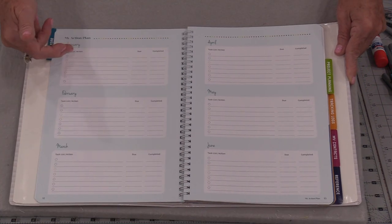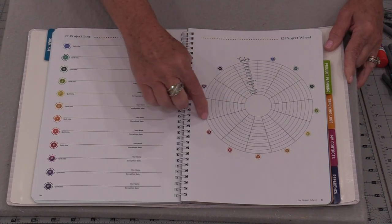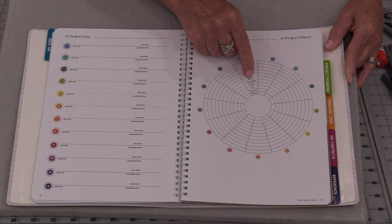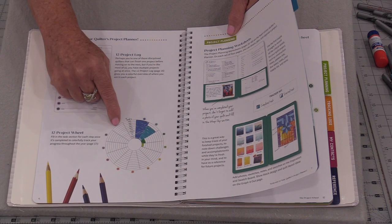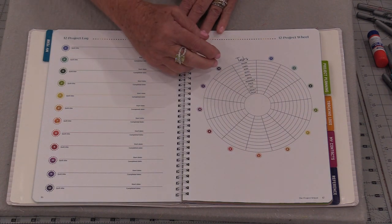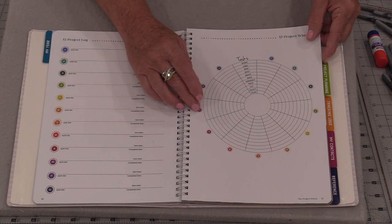The book is then divided into months so we can write down the action plan that we want to do. Each one of these pie shapes is designed for a quilt and it gives us all of the tasks, so we're going to be able to color in all of those wedges as we go along. At a glance we're going to see just from these colors where we are on our quilt — are we at the beginning stages, near the middle, or near the end? Knowing where we've left off is very helpful.